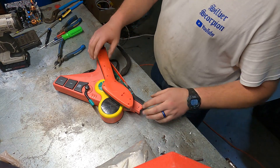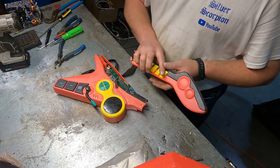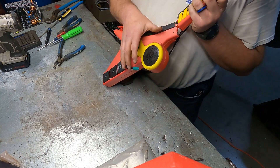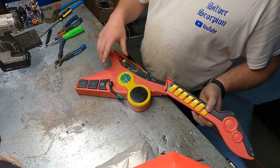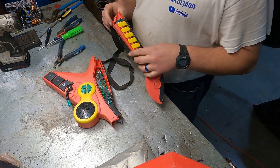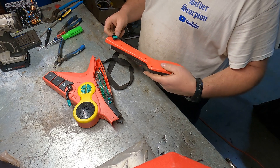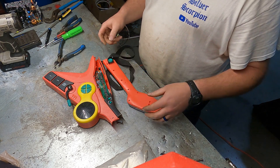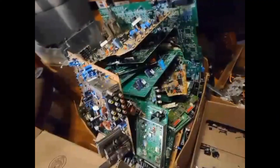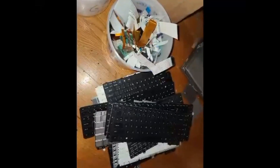Hey everybody, Scorpion here. So this is a little toy that's been laying around here for a while. I've seen it laying around the shop — I assume my grandson broke it or something or it came from somewhere. We're going to take it apart and see if there's anything in it worth having.